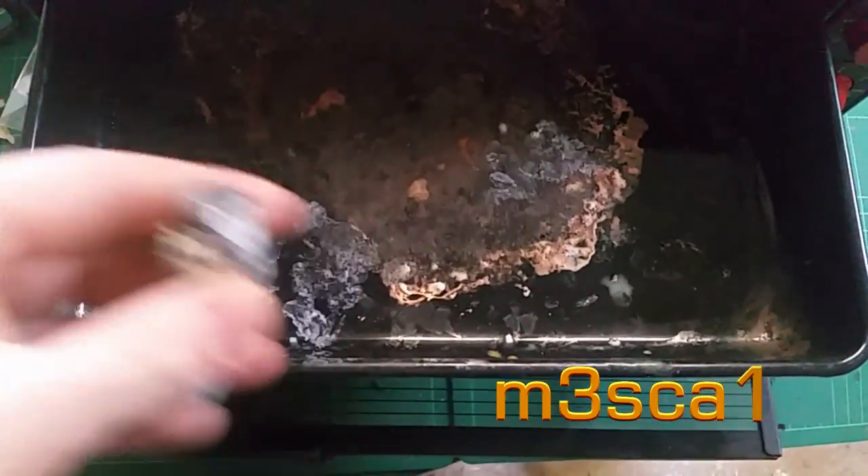Hello tubers, Mezcal here, buoyed by the success of yesterday's fiddling around making handles for files. I'm going to attempt to make a patterned layer in the plastic.